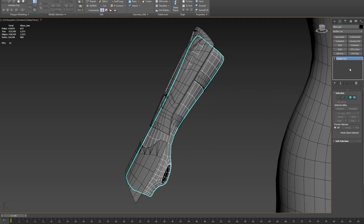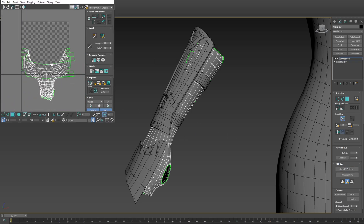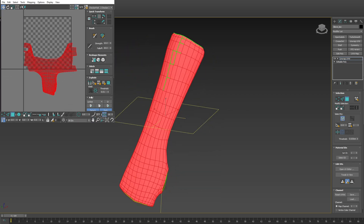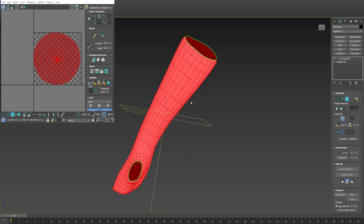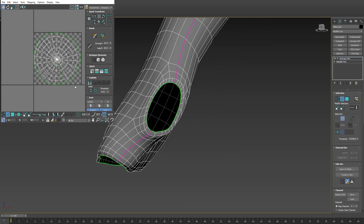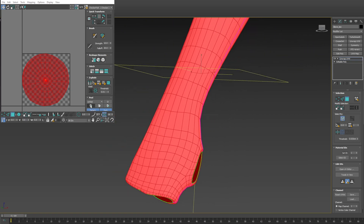I can give you another example — we'll use this glove. Add an Unwrap UVW, then we'll split it. What we can do here is select everything and use Reset Peel to make it one complete island. Then just add a seam along that edge line, break it, select everything, and use Quick Peel. We get a result like this.